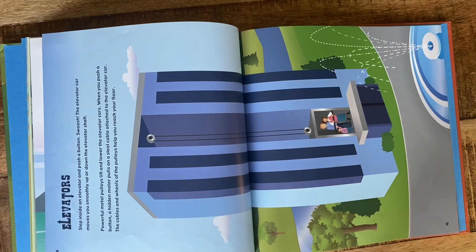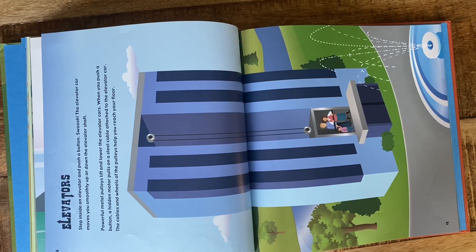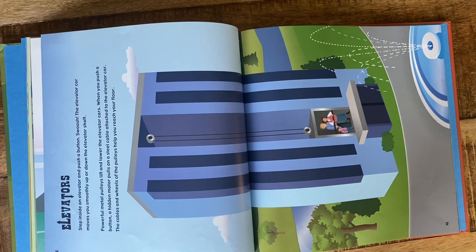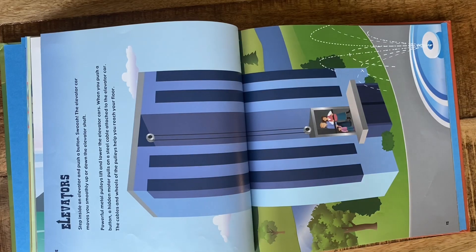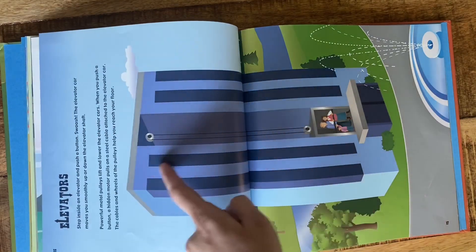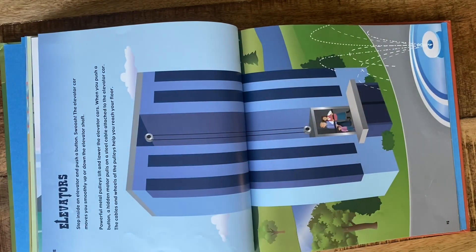Elevators. Step inside an elevator and push a button. Swoosh! The elevator car moves you smoothly up or down the elevator shaft. Powerful metal pulleys lift and lower the elevator cars. When you push a button, a hidden motor pulls on a steel cable attached to the elevator car. The cables and wheels of the pulleys help you reach the floor. You can't see this part of an elevator, but that's what it's doing on the inside.